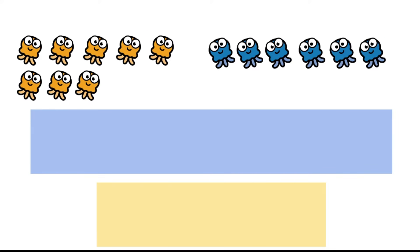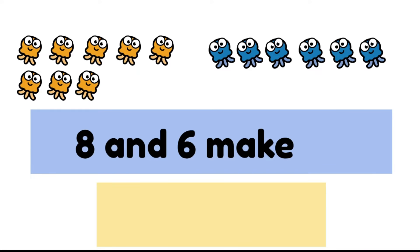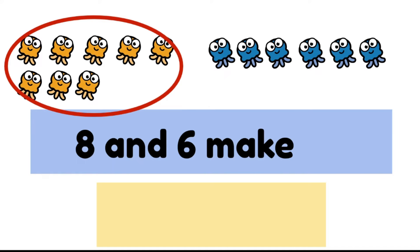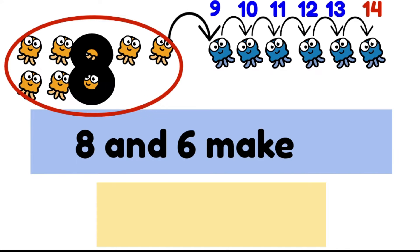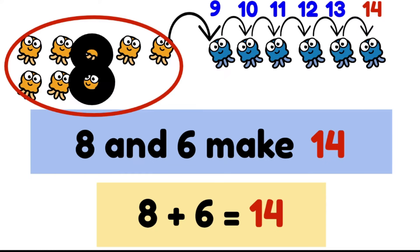We have eight orange jellyfish and six blue jellyfish. Eight and six make — well, we know we have eight orange jellyfish so let's start there: eight, nine, ten, eleven, twelve, thirteen, fourteen. There are fourteen jellyfish altogether. Eight and six make fourteen, or we could say eight plus six equals fourteen.